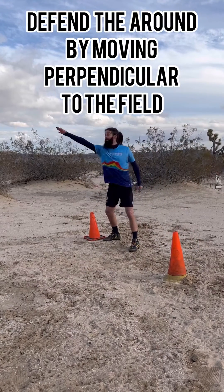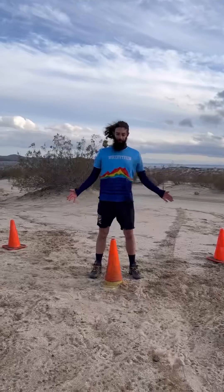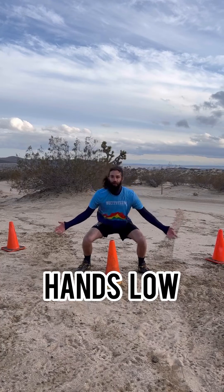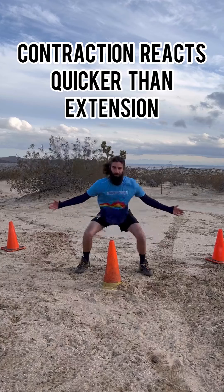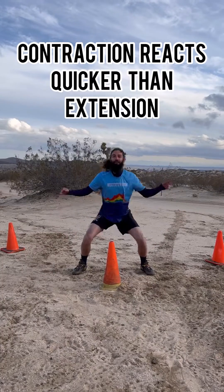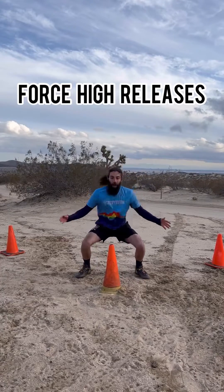Instead, move perpendicular to the field, which will prevent any gaining throws. A few of the areas to focus on here are to make sure that you're staying low. This is because we can react faster upwards than we can downwards. So by staying low we can react fast, and those high release throws are less likely to be completed.